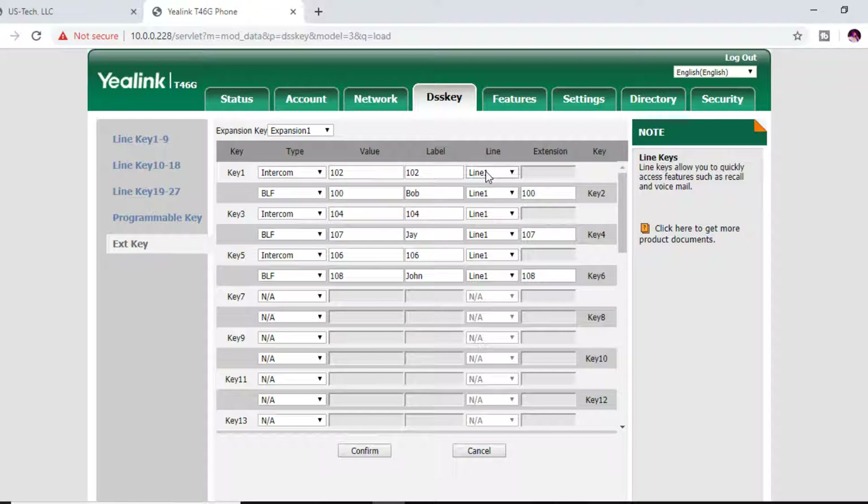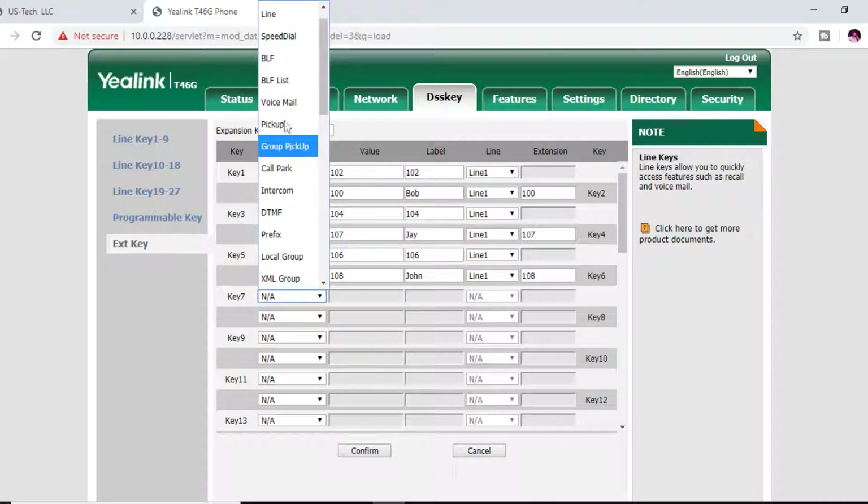You can see the module is laid out on the web interface just like it is on the side piece itself — Key 1, Key 2, 3, 4, going back and forth. Earlier we manually configured button 5 on the EXP40, and I've already done buttons 2, 4, and 6 via the web interface — this is what it looks like. Let's program key 7 and key 8 now. Drop that down and we're going to use BLF.